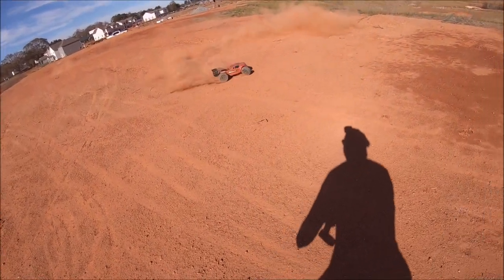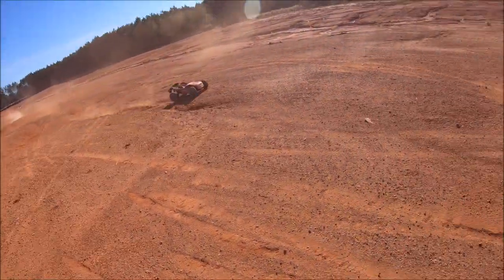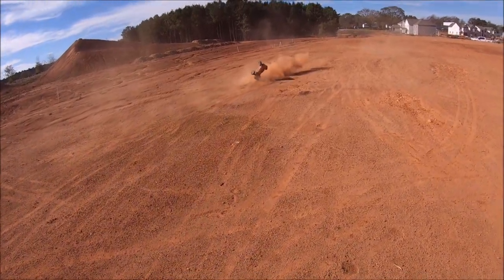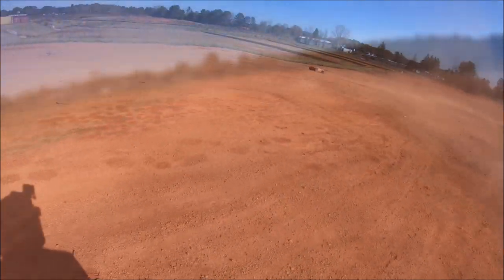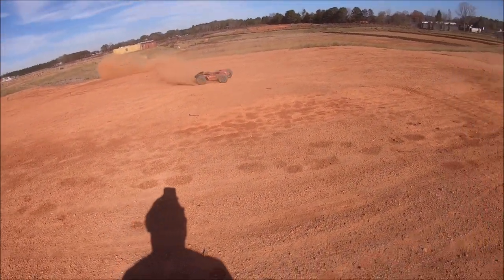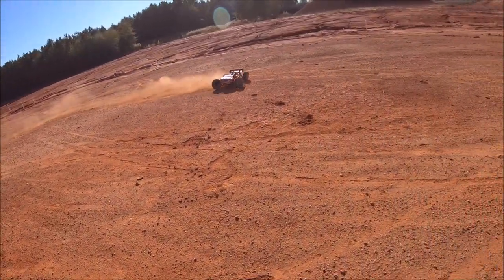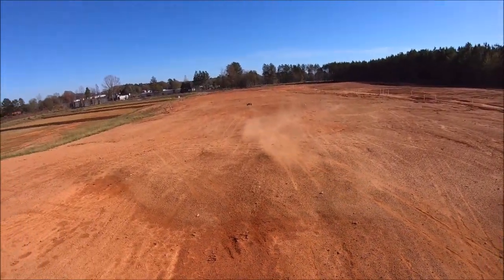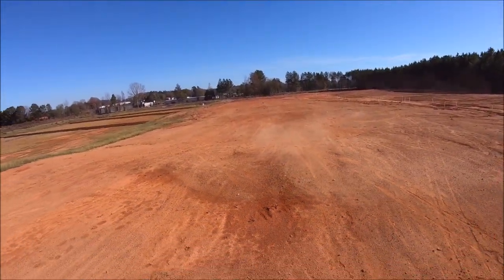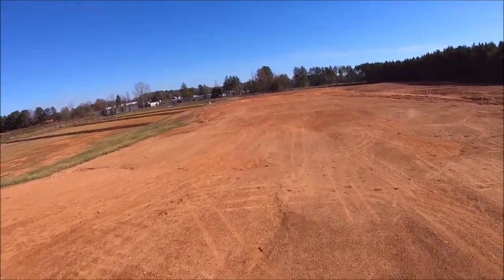This car just handles so insane. It's got killer traction — just takes off like a rocket.